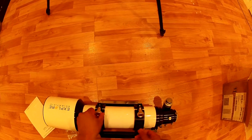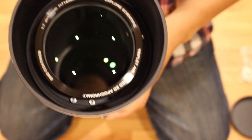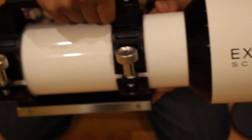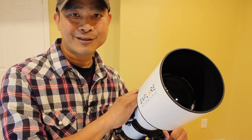Now let's talk about the optics. This telescope has an apochromatic airspace triplet optical design using Hoya extra low dispersion glass and proprietary EMD enhanced multi-layer coatings on all optical surfaces. That's quite a mouthful, but I'm going to try to distill it.